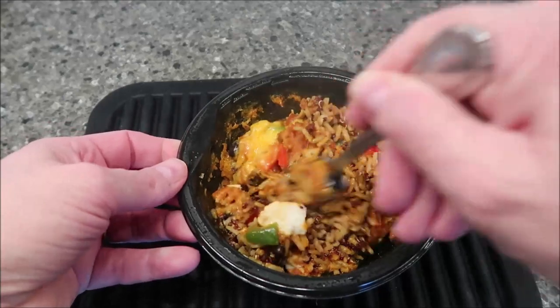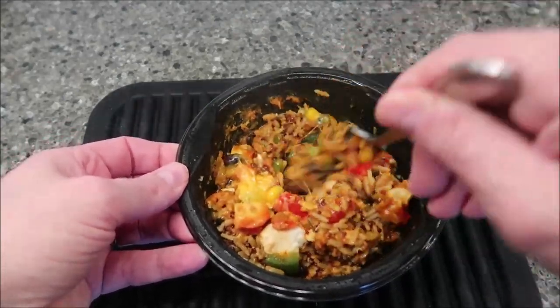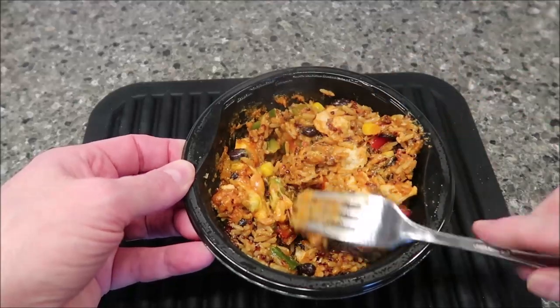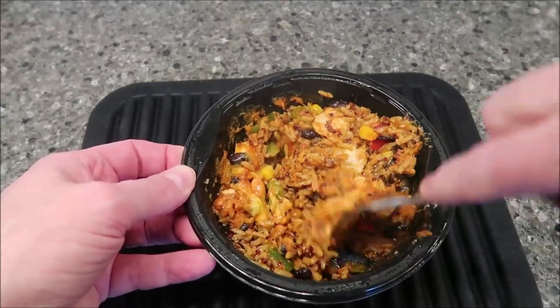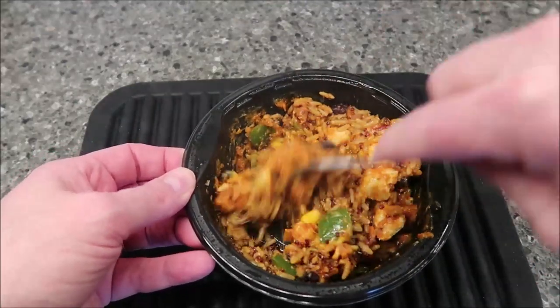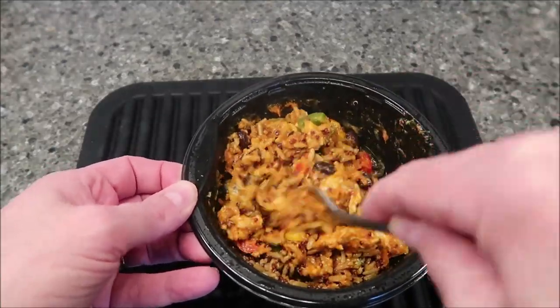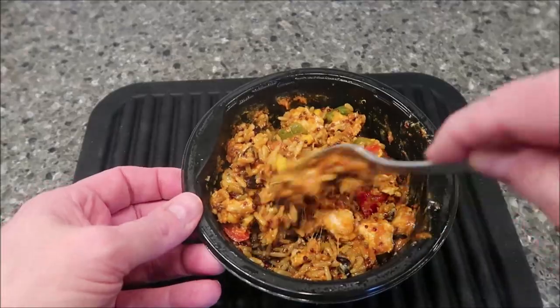I'm gonna stir it up. I don't see a ton of chicken — I see a few pieces here and there, a few small pieces — but it's alright. Plenty of rice, that's for sure, and lots of peppers, which is what I like. I'm going to let this cool off because you can see the steam coming off of it.